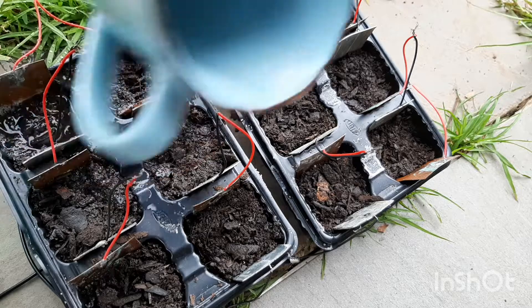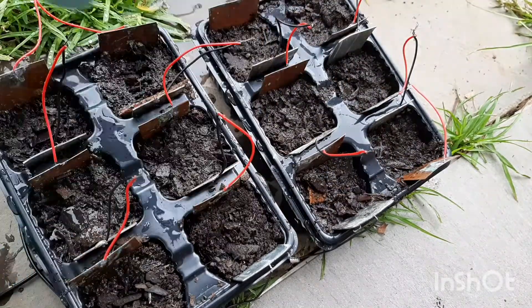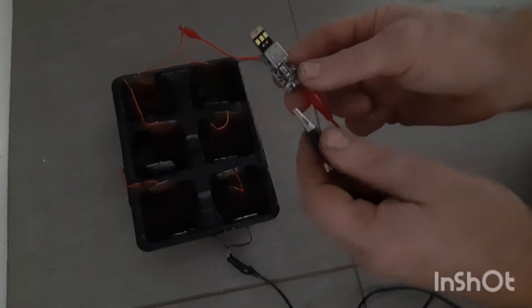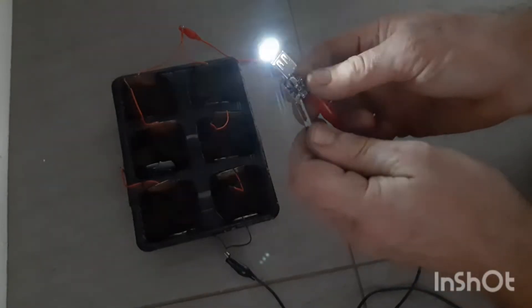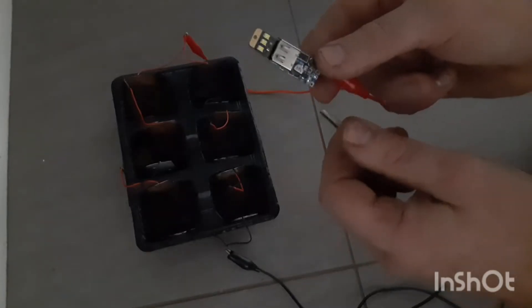Then, like the damp sea sand showed more voltage, I wet the soil. Using a voltage booster and some LEDs, it's awesome to see that I only need six cells to create enough power for these lights.